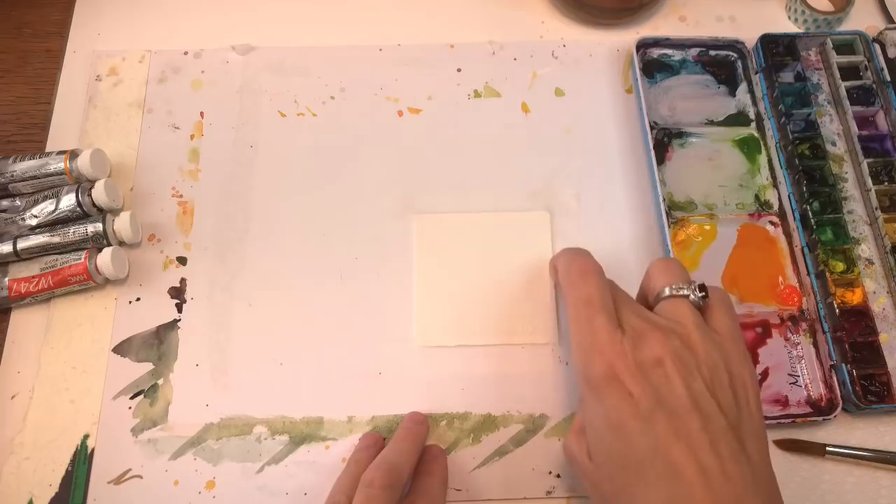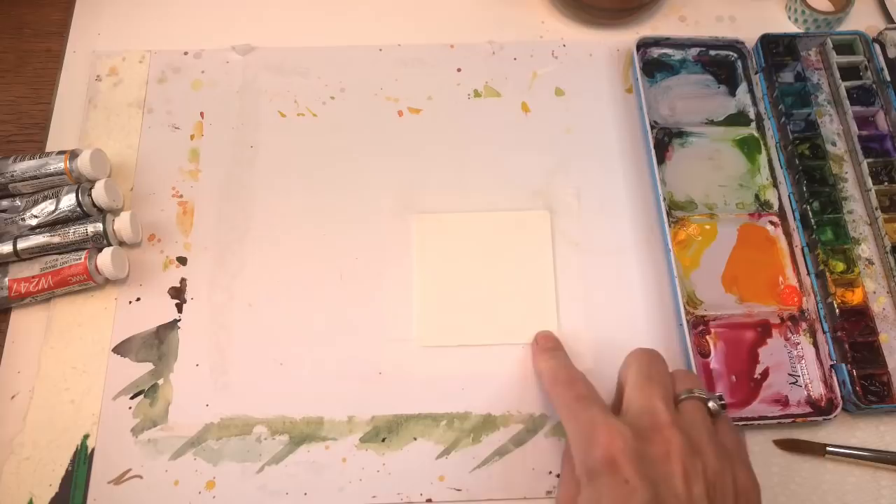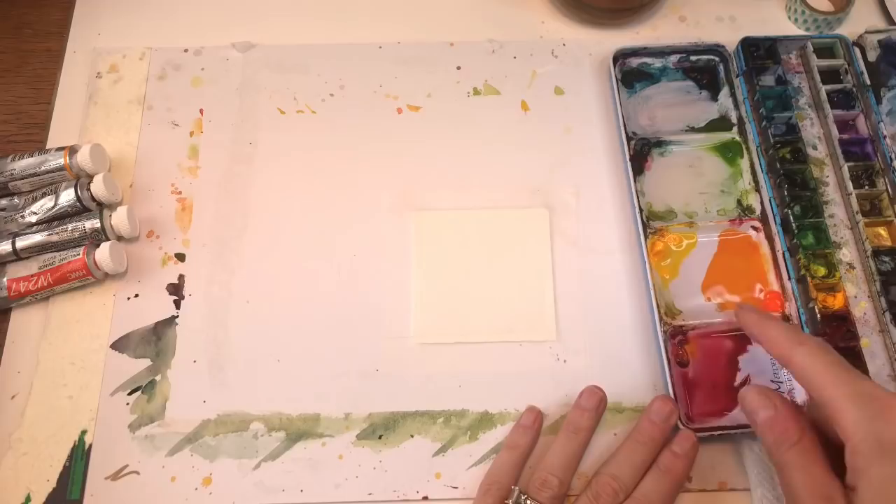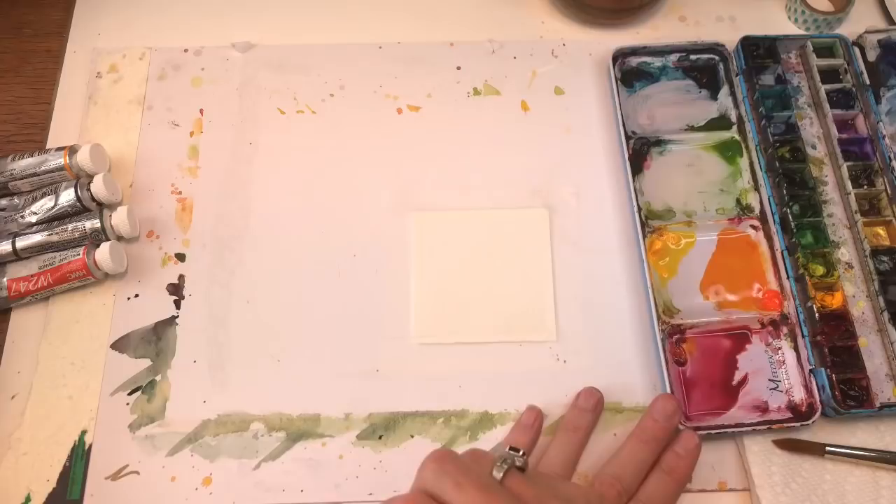So I'll go over my supplies. I have a three inch square, 100% cotton Arches cold pressed paper taped down with scotch tape on this piece of cardboard here. I have my palette with my paints: the Cabin Yellow Deep, the Brilliant Orange — I mixed them together to get a lighter yellow-orange. I've got quinacridone magenta mixed with some yellow to make a little red. I'll be using my Peacock Blue, maybe some green.